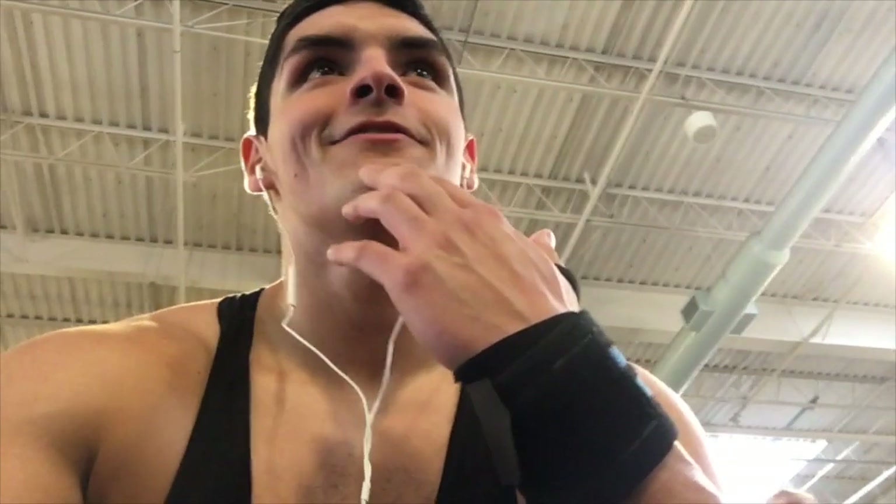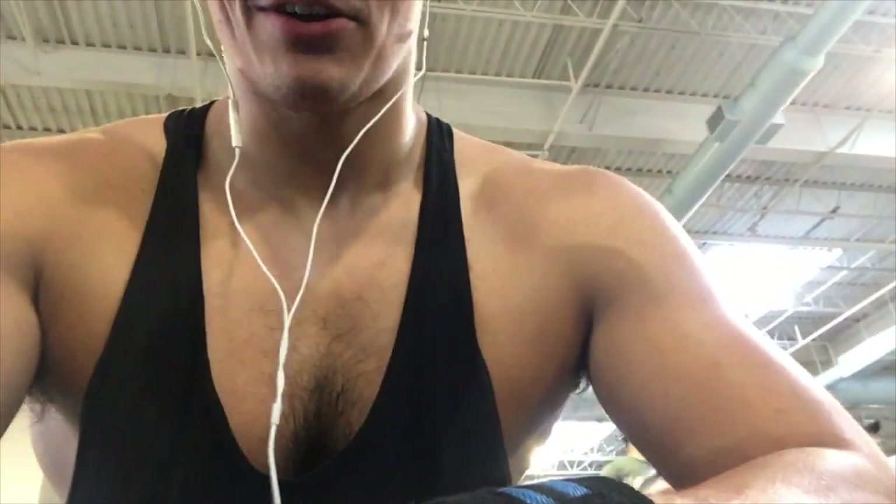Alright guys, finished that superset, moving on to incline dumbbell bench and then lat pulldowns — kind of just to confuse the body. So first I did chest and back, now I'm doing back and chest. I'm going to alternate: chest-back, back-chest, chest-back, back-chest. Gonna do four supersets in total, maybe three, depending on time constraints. Rocking the stringer, vein of peace — here we go.